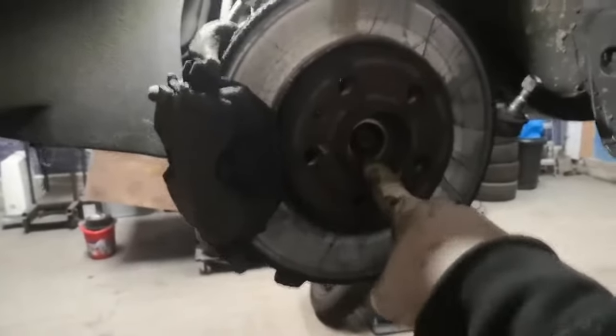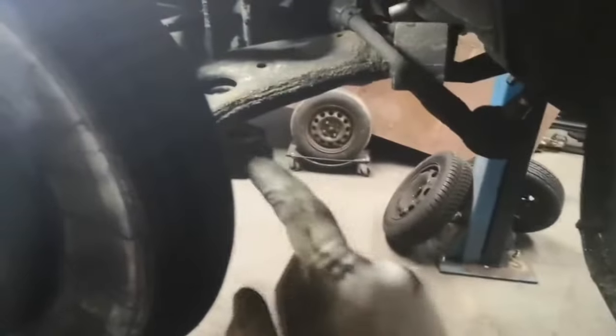To start with I took the axle or driveshaft nut off — it's a 36mm — and then that'll allow you to pull the axle out of the back. I've also disconnected the track rod end; that was a 19 but if it's an aftermarket one it could be an 18 or 19. Then I hammered the actual hub itself and that dropped out.